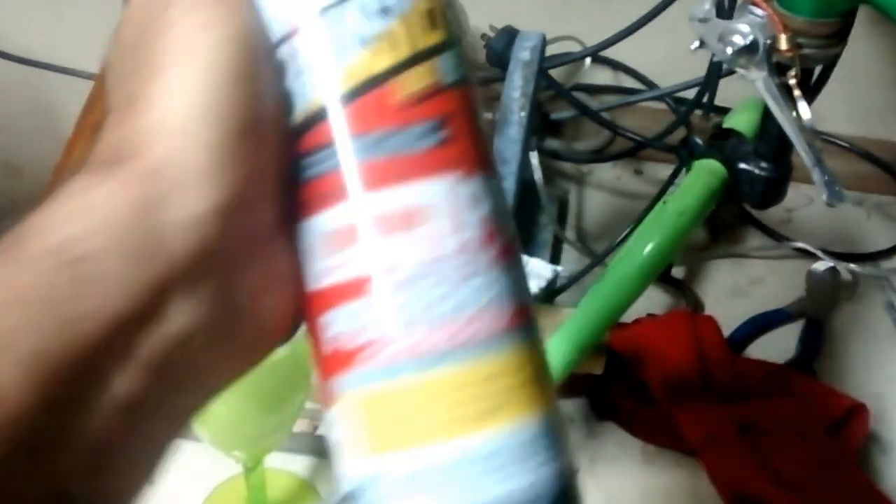I've already sprayed it. I put some of this stuff here — Blaster, penetrating catalyst cleaning oil. I sprayed some on there, I used my little handy knitting needle tool and scraped some of the rust out of the threads, brushed it all out. I'm getting ready to do another coat. So that's where I'm at right now. Hang in there — this is gonna work.